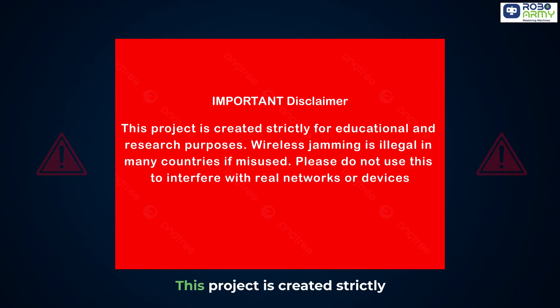Now, important disclaimer here: this project is created strictly for educational and research purposes. Wireless jamming is illegal in many countries if misused. Please do not use this to interfere with real networks or devices.